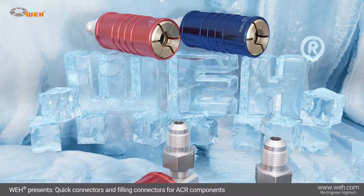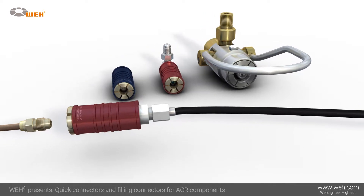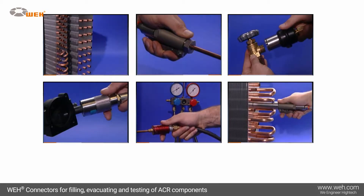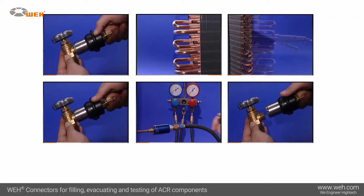Whey designs and manufactures specialized quick connectors for the refrigerating and air conditioning industry that make connection to fluid lines easier, more reliable, and with high-integrity sealing. Typical applications are filling and evacuating of refrigerants, as well as pressure and function testing of tubes and hoses.